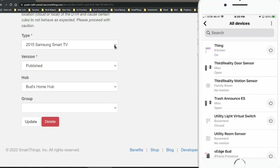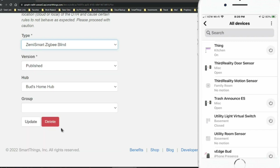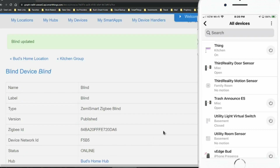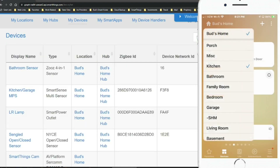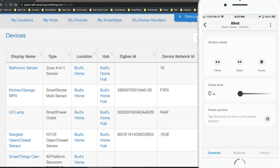I then changed the device type handler to the Zemi Smart Zigbee Blind device handler, changed the group to 'kitchen' where my blind is installed, and hit update. I heard the blind beep. The moral of the story is: tap the pairing button three times to put it in pairing mode, then scan for devices — you will not see anything show up on your phone. What you need to do is go into your SmartThings account and check if 'thing' was installed.